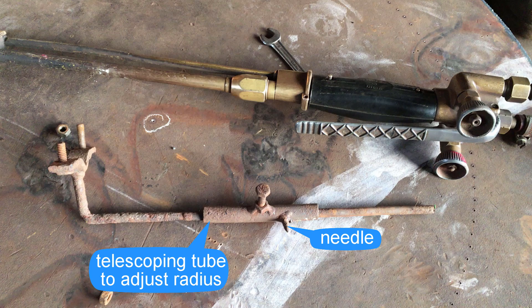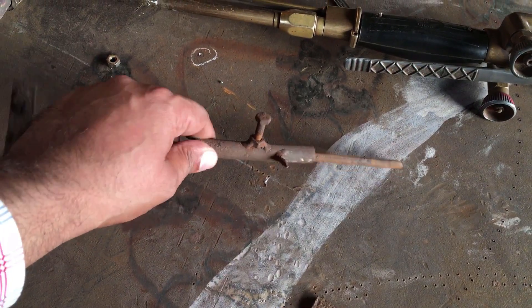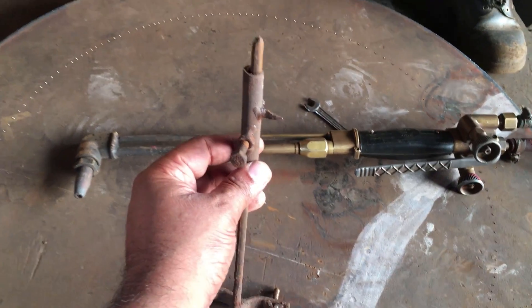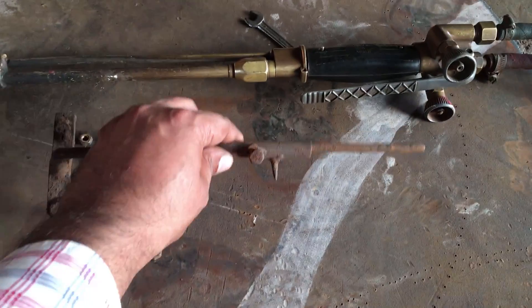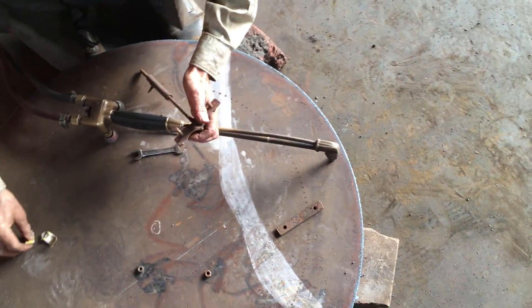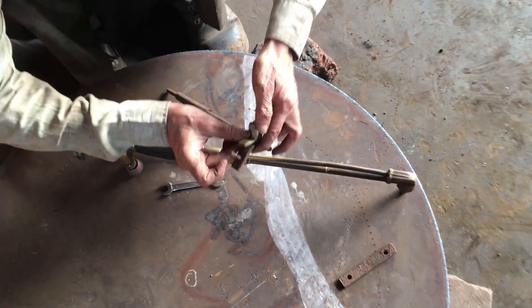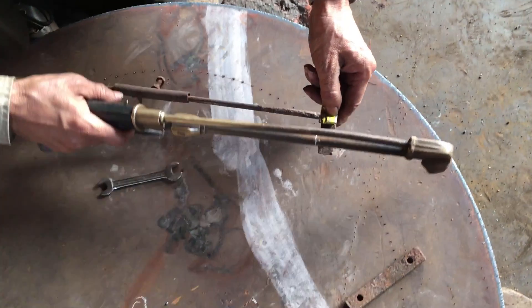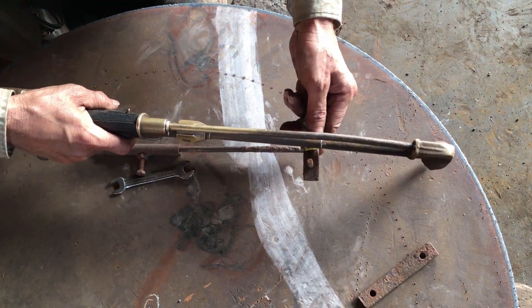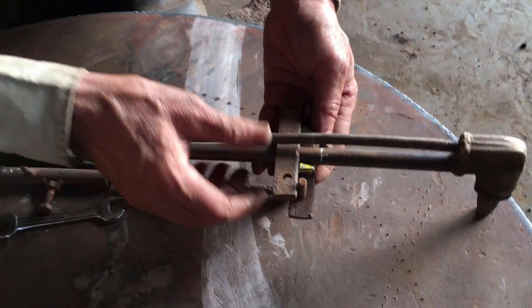This cuts perfect circles, which is exactly what this video demonstrates. Once clamped to the gas cutting torch, the needle on the apparatus works as the center of the gas cutting compass. Just place the needle on the punched center of the circle marked on the steel plate, and move the torch in a circular path as you would move a compass to draw a circle on paper.